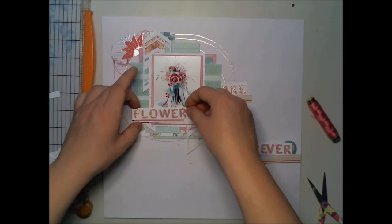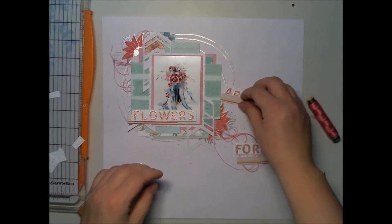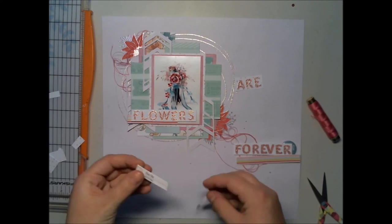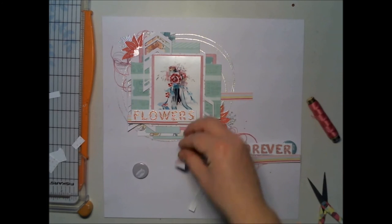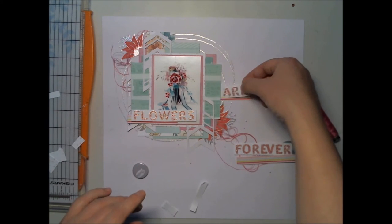I'm adding this striped paper behind the words to kind of bring them all together, because it's like a sentiment — the phrase 'Flowers Are Forever' — so you can read it smoothly when you see it laid out for the first time.